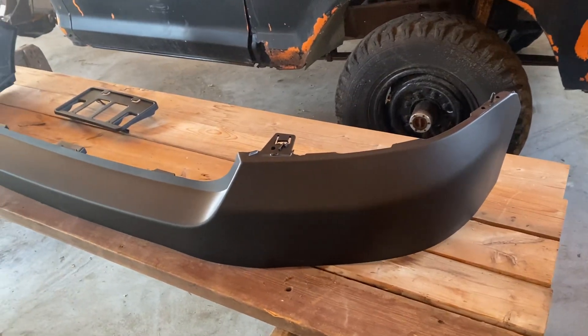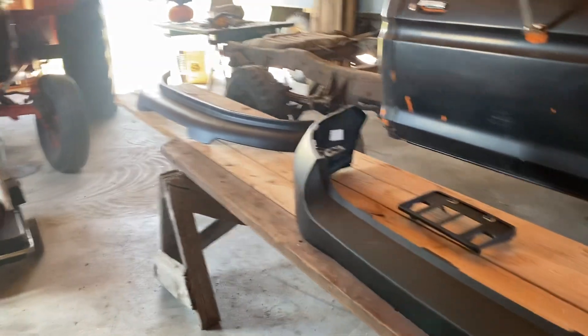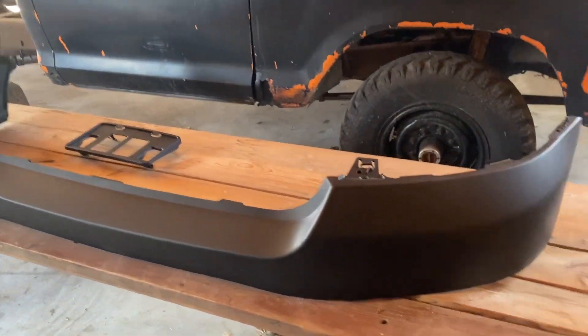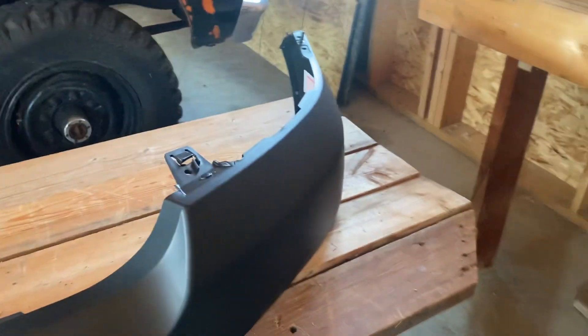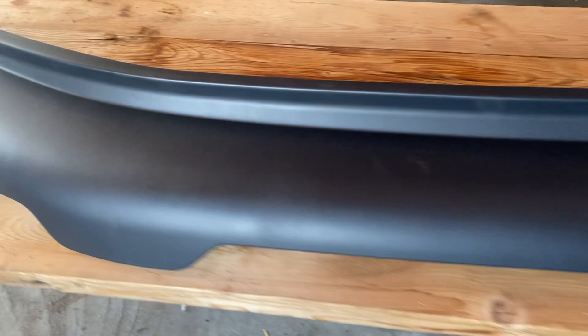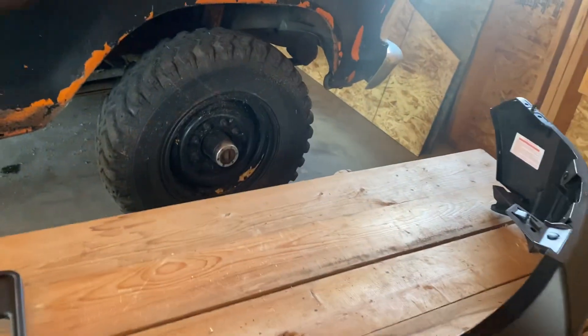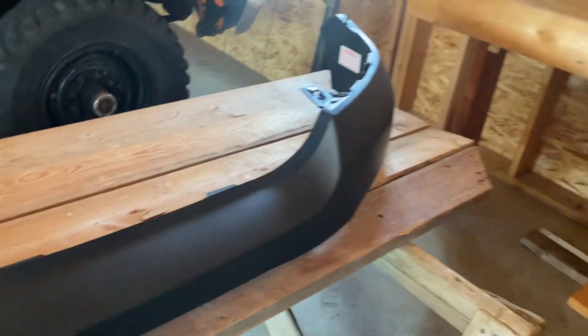We're working on the 2006 Ford F-150, putting the front end back together. This stuff is going to get custom painted — paint isn't here yet. This is the license plate holder, this is the lower valance that goes underneath the bumper, and I think this is your upper valance that goes on top of the bumper. Then your grill comes in here.